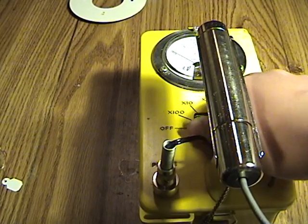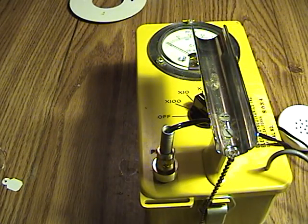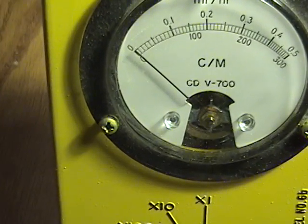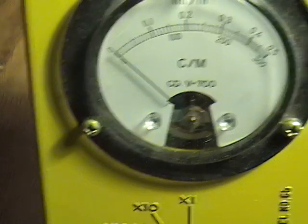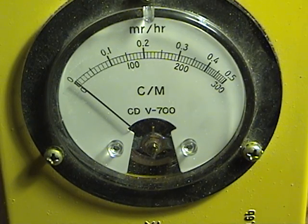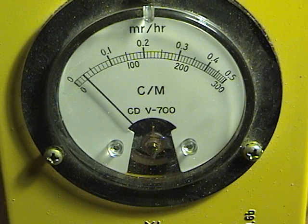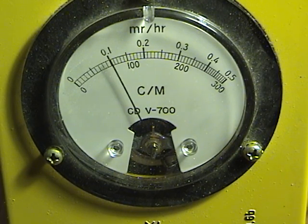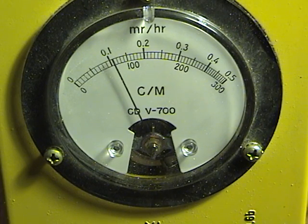I'm going to turn on my Geiger counter on times ten. From what I read, americium primarily emits alpha and some gamma. So I don't think this reads out for alpha — so the radiation reading is probably more from the gamma.